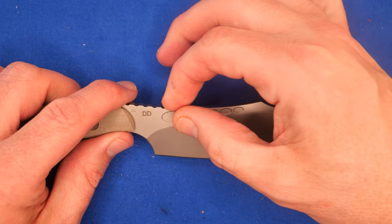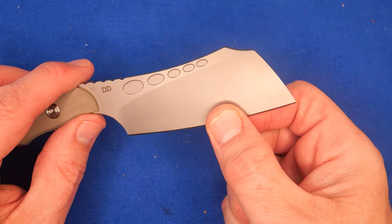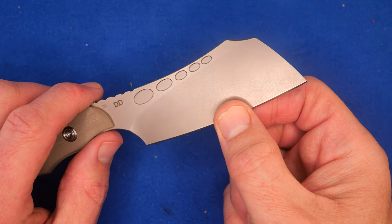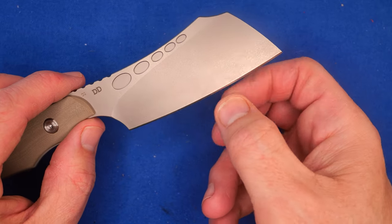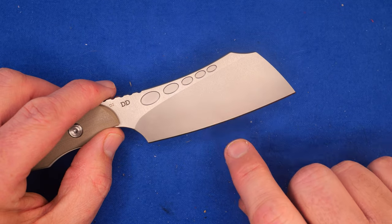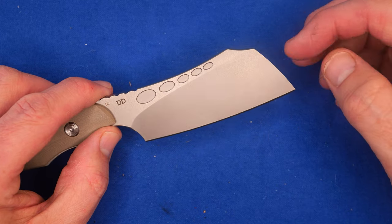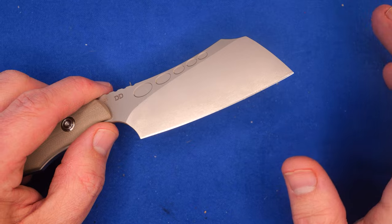We've got a flat grind that comes almost to the spine. It's a little bit thicker behind the grind than I would prefer, but it's not super thick — it's like 21 thousandths. It's not terribly thin, but certainly not thick either. You'll be able to sharpen it a number of times before you have to move that edge back quite a bit. The sharpening from the factory is pretty poor.